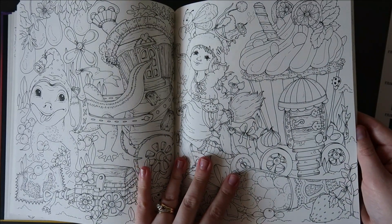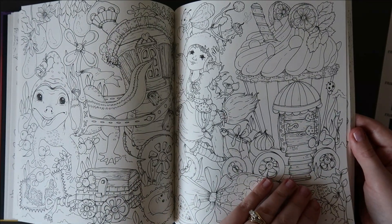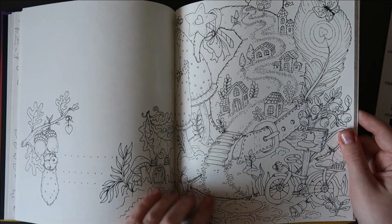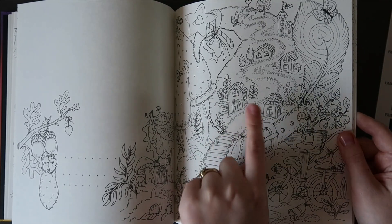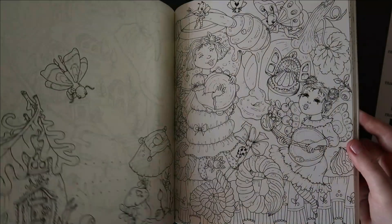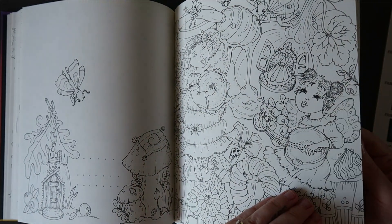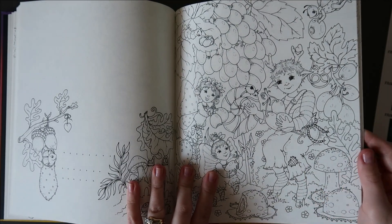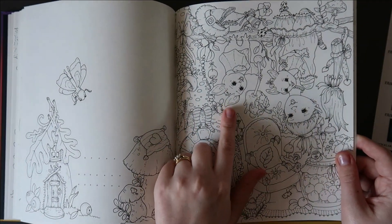Pages like that remind me a bit of Kerby's pages because there's so much going on and you really have to look closely at the details to see what's happening. So there's a hat and a belt buckle, but it's been transformed into a little village. That's quite cool. Dripping honey — my favourite. I love honey.